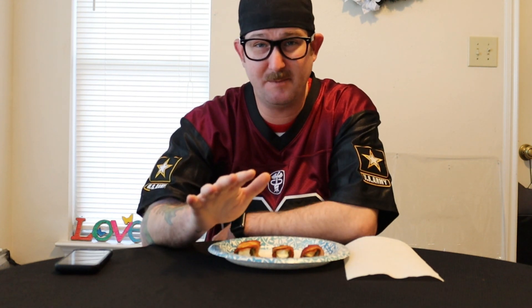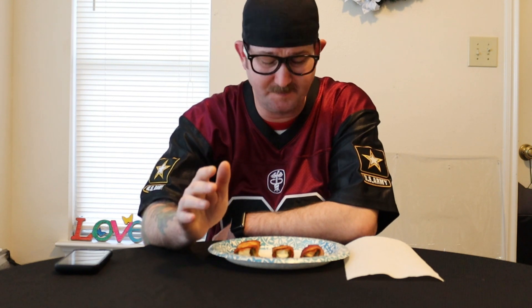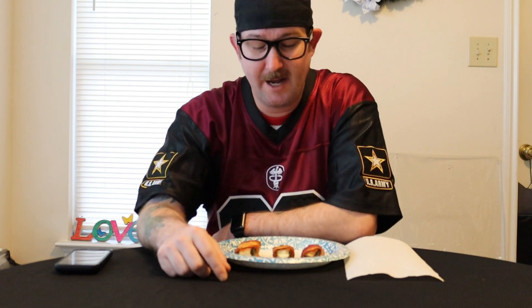So today, we're doing the jalapeno poppers that are wrapped in bacon. Very easy meal to make — or easy snack. I mean, if you have enough of them I guess they could be a meal. It's easy: you buy them, they're not frozen, they're fresh. You put them on a pan, you put them in the oven for 30 minutes, come out — and guess what? I didn't burn the bacon. You know who you are.